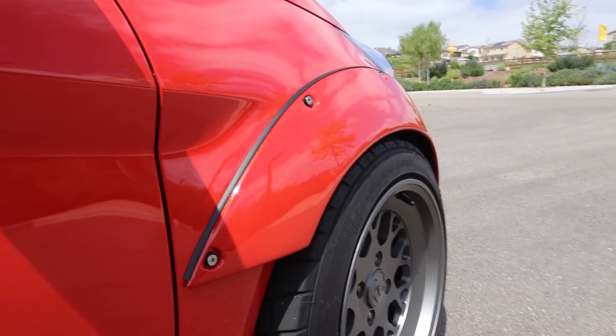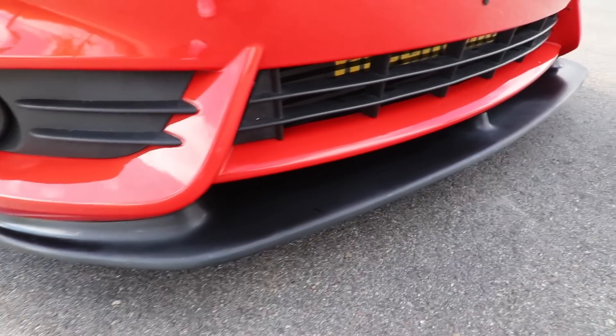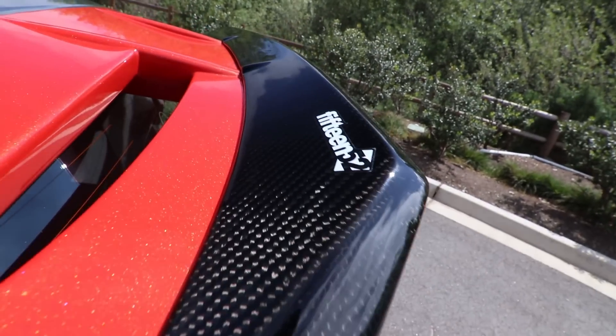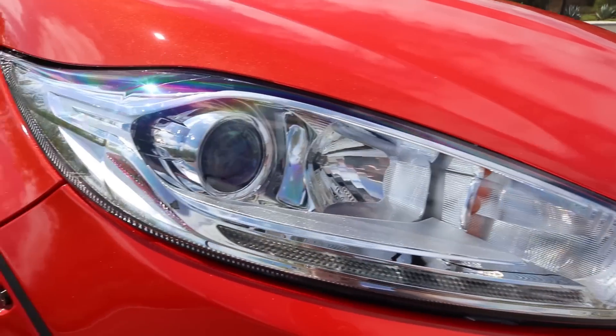Now moving on to cosmetics — I know the fender flares are kind of functional but I'll just group those in with cosmetic. For starters I'm running the 1552 fender flares, I'm running the Mountune front splitter, the 1552 carbon fiber rear wing extension, and I'm also running the euro-style front headlights.